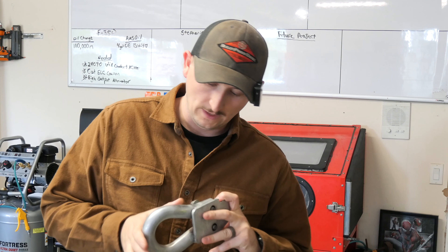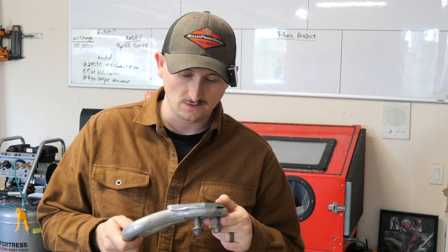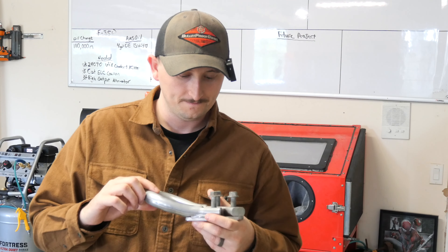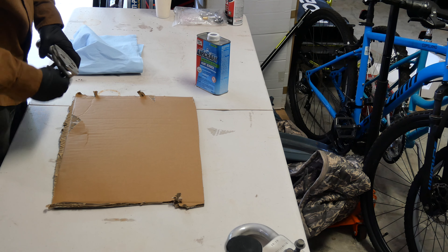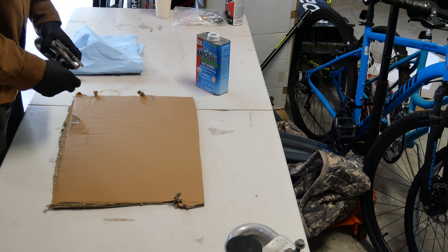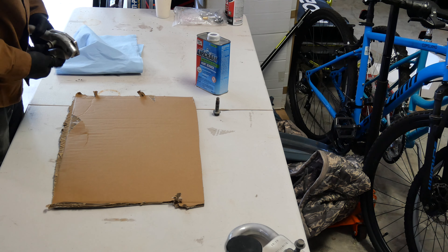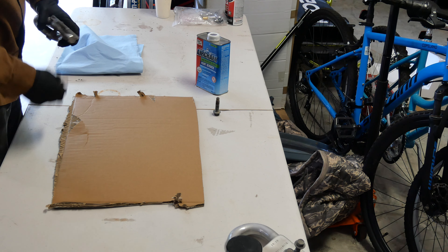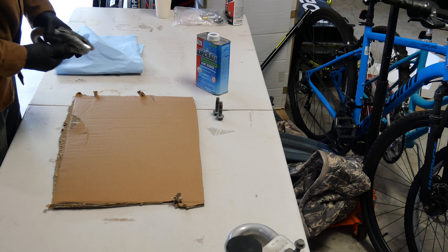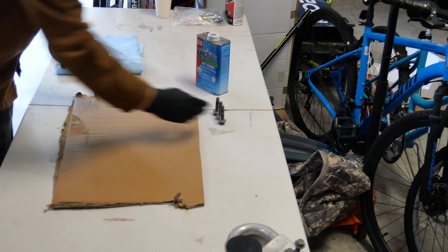Alright everybody, welcome back to the channel. This is going to be episode 2 of restoring the Ford Super Duty. So in my last video, we were attempting to sandblast these bad boys so we can paint them. But obviously it's just fake chrome-plated stuff, so I'm going to need to get a little heavier than just sandblasting. There's still some spots the sandblaster couldn't get that are rusted. My main goal today is to get these bad boys done and painted.